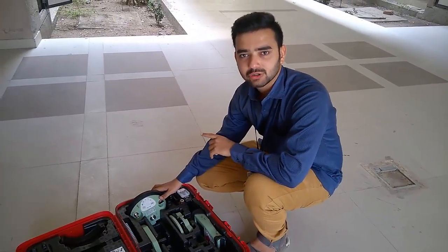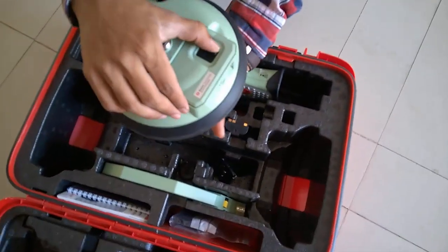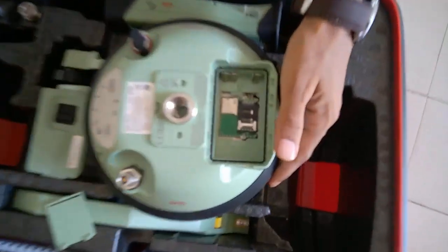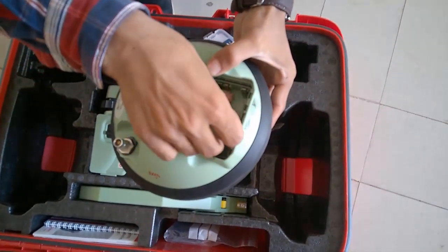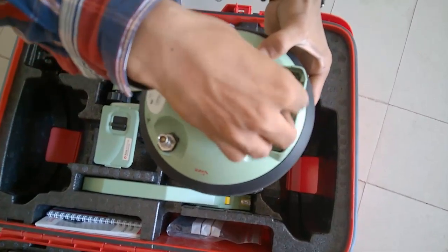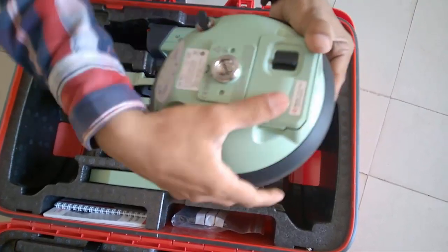Now, we will show you how to set up this instrument. First, take the receiver, unlock the cap and open it — this is where the memory card is inserted. Take the memory card and put it inside here. Make sure that during the survey, this memory card is inserted. Now put the cap back on. Take the battery and make sure these points are connected. Whenever you go for a survey, make sure the battery is fully charged, otherwise your survey will be a waste of time. Lock the receiver.